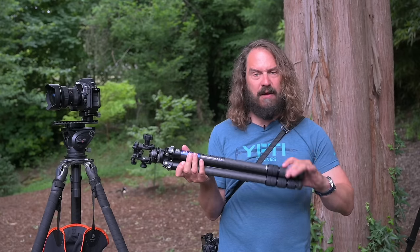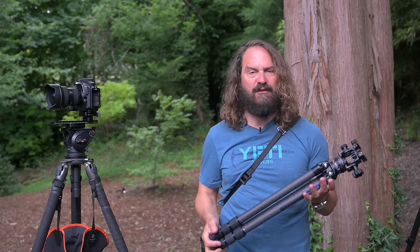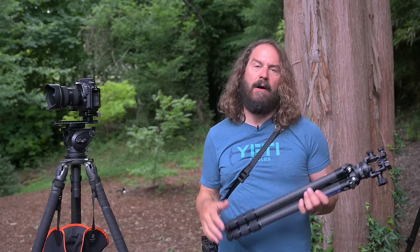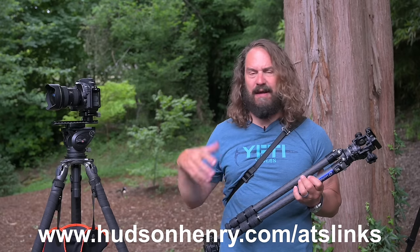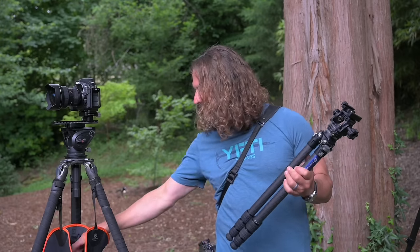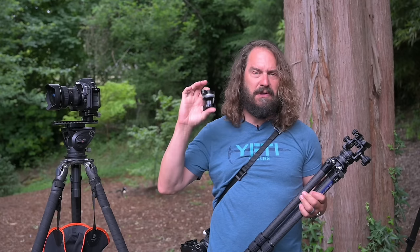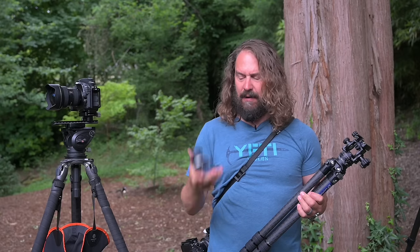I'm going to put links in the video description — just click show more, or find them at HudsonHenry.com/ATS-links, which I'm constantly updating. The other ultralight thing I've got is a really cool new six-ounce leveling adapter from Kirk Enterprise Solutions.